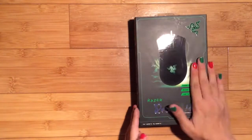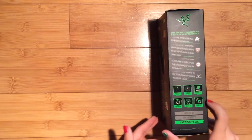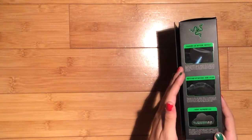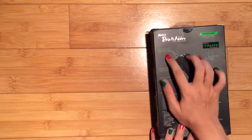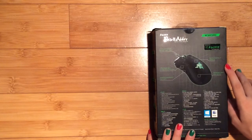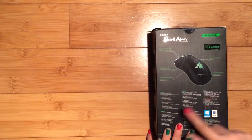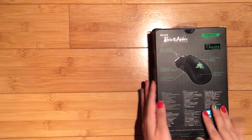We're now going to close the box and have a look at the different sides. On this side there are reviews from different people who have used the mouse, and some more information at the bottom. On the other side there is more information about the optical sensor and the grips. On the back there is a lot more information: seven-foot lightweight braided fibre cables, five programmable hyper response buttons, improved ergonomic side grips, the Razer Synapse 2.0 enabled ergonomic right-hand design. There's also information in different languages and compatibility details — Windows 8 compatible and Mac.